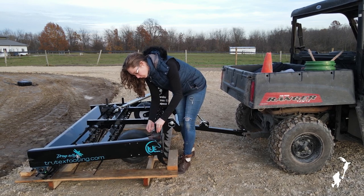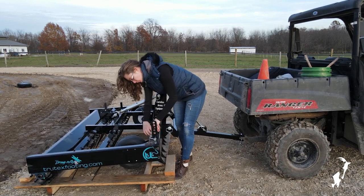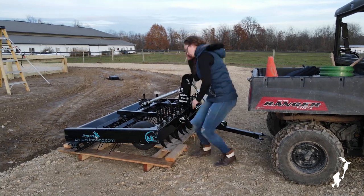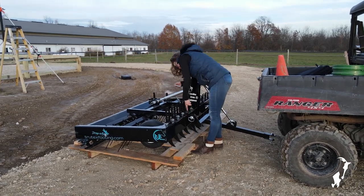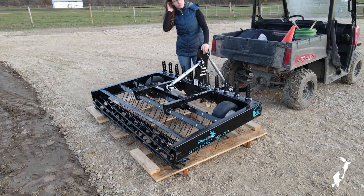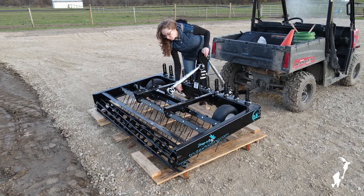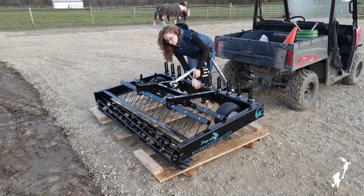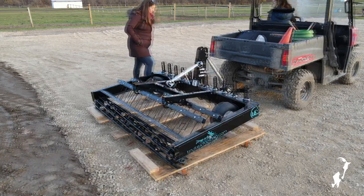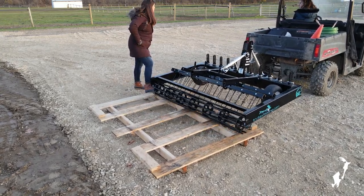You'll want to raise each of the ripper teeth up to the highest hole in order for them to clear the pallet. Next, using the second gold turnbuckle, raise the height of the tine deck to allow it to clear the pallet more easily. Remember to first adjust the keeper at the bottom before you attempt to adjust the height. It can be helpful to have somebody keep the pallet weighted down whilst you slowly pull forward with the drag.